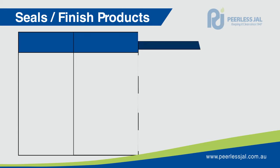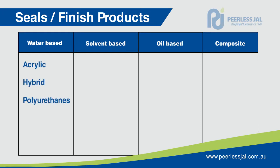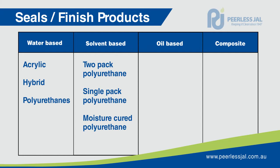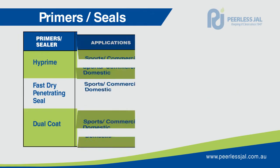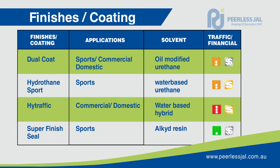Timber seals and finishers are divided into these major groups: water based, solvent based, oil based and composite. Water based coatings are further divided into acrylic, hybrid and polyurethane. Solvent based products are divided into two-pack polyurethanes, single pack polyurethanes and moisture cured polyurethanes. Composites are divided into oil modified urethanes and urethane oil outputs. The oil based seals are natural oils and not further divided into subgroups. The following table summarises the key features of these groups and how they differ in relation to traffic, equipment and financial expectations. Finally, we will go through each of the products for preparing timber floors.